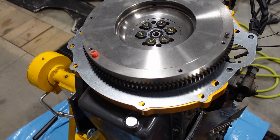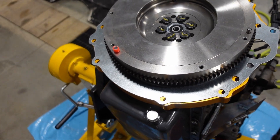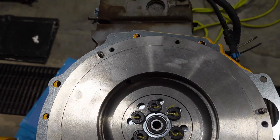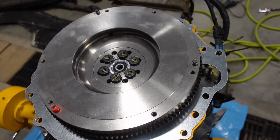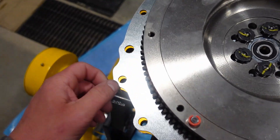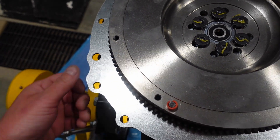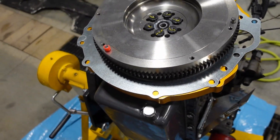At this point, our transmission adapter is installed. We put our pilot bearing in there, got our flywheel on torque to spec. You'll just have to put your dowel pins in to keep the dust shield in place when you go to marry it up to the transmission.